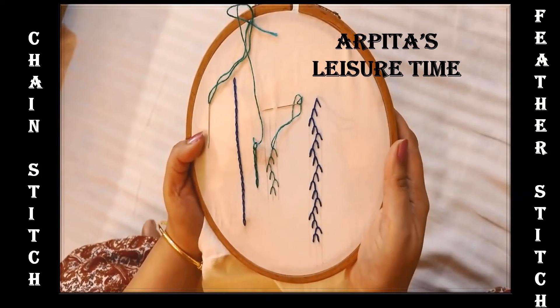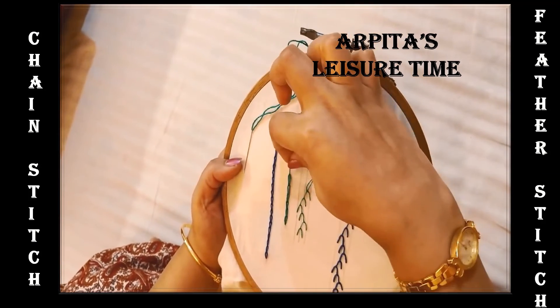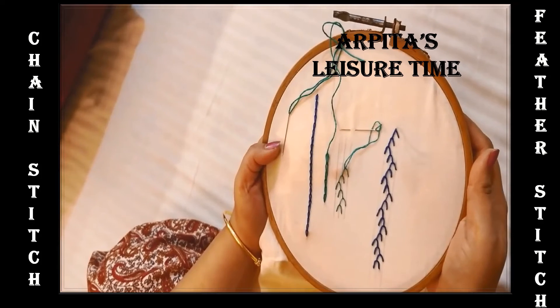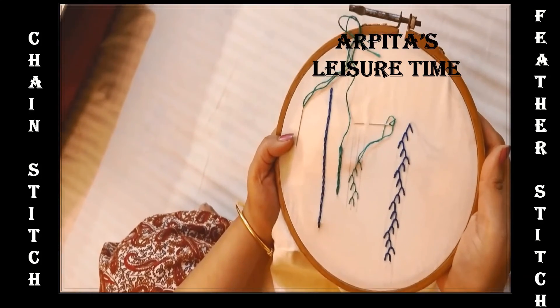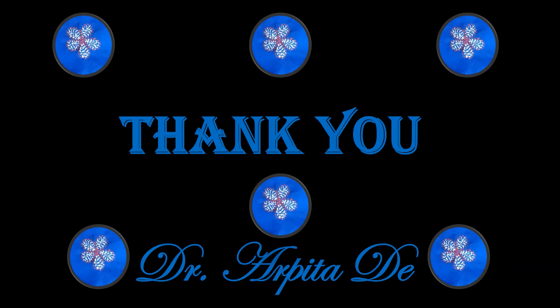I hope you have enjoyed learning these two types of traditional stitches. If you find this video interesting or good, please do not forget to subscribe to my channel and share it with your friends. If you have any suggestions, please do mention them in the comment section — it will really help me and my channel to grow. All your feedback is really very inspiring for me. Thank you so much for your kind attention and hope to meet again very soon. Thank you and goodbye.